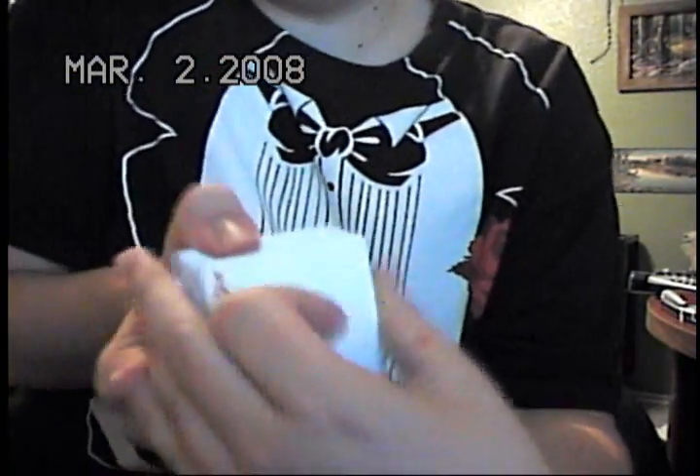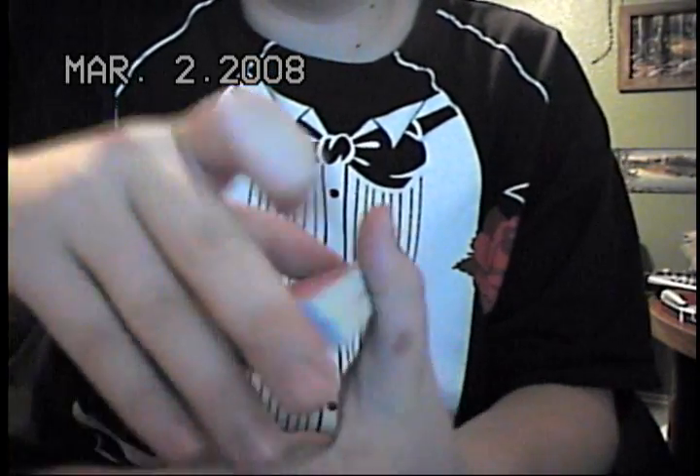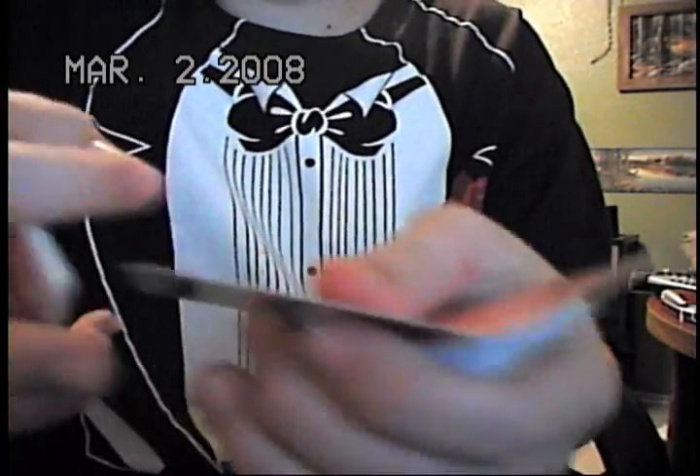Anyway, go through here — it's a normal deck. Usually I have somebody here to tell me when to stop, so I'll just say it: stop right here. So it's gonna be their card.